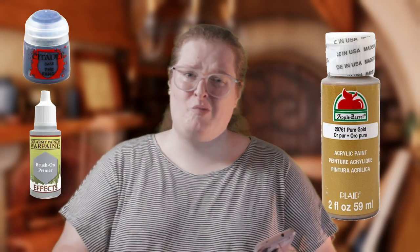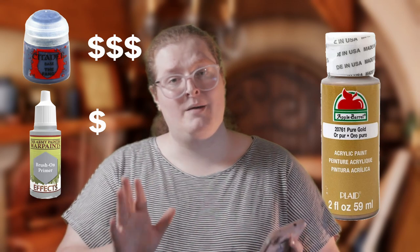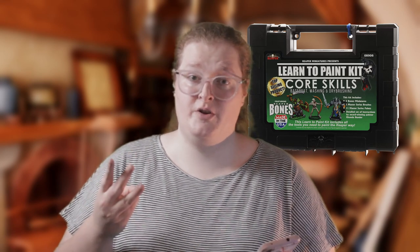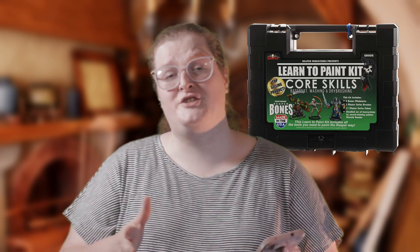Next, you'll need some miniature paints. You can technically use craft paints, but they are really not good for this application as they'll come out sploshy and lumpy because the pigment is often way too large. So I recommend going for miniature paint ranges. Some are a lot more expensive than others, but if you want to start with a very reliable cheap set, go with the Reaper Bones Starter Kit. There'll be a link in the description. It's got three extra miniatures for you to practice on, two brushes, and 11 different paints. I'm not sponsored, it's just a really good deal.